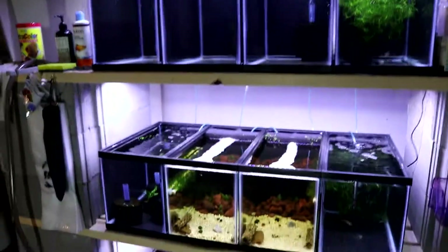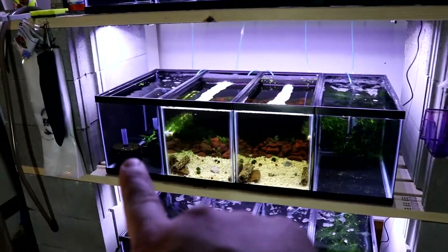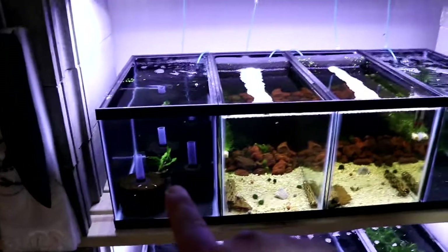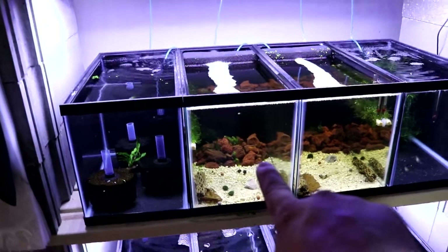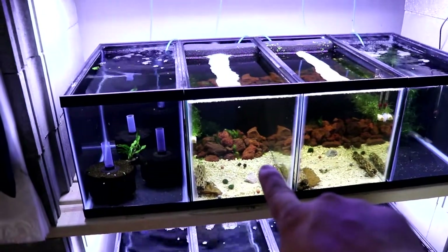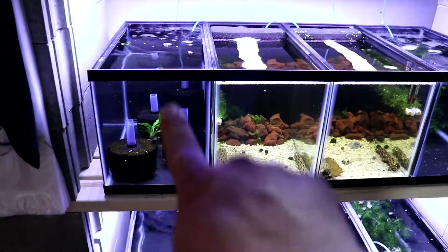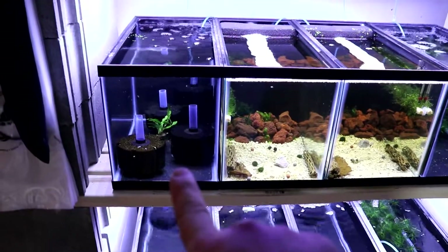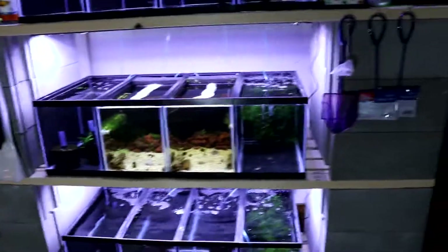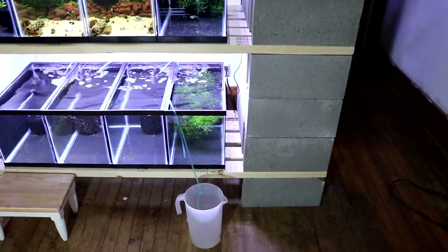I'm gonna put them in this bottom tank here. I'm thinking about opening this tank up and maybe doing another shrimp tank — I've got black cherry shrimp there and I've got a secret shrimp on order. I might do an all-black substrate tank and move a couple handfuls of my really nice fire red cherry shrimp in there. But that's just thinking out loud. When it's time to move the platys into the aquarium I'll check back in.